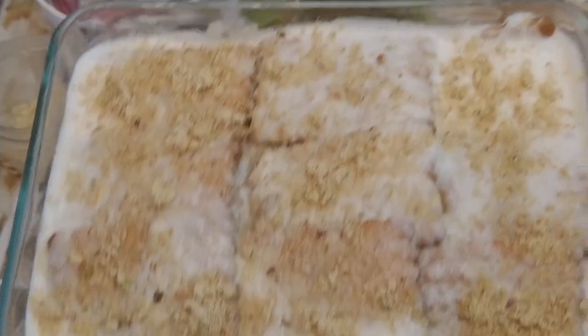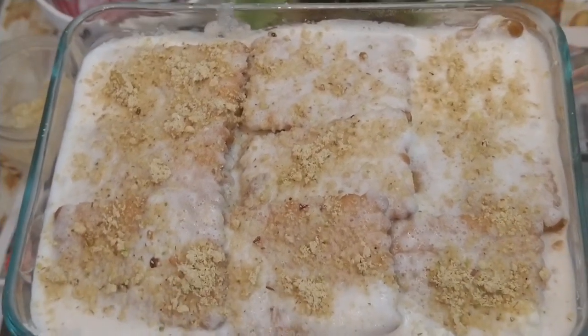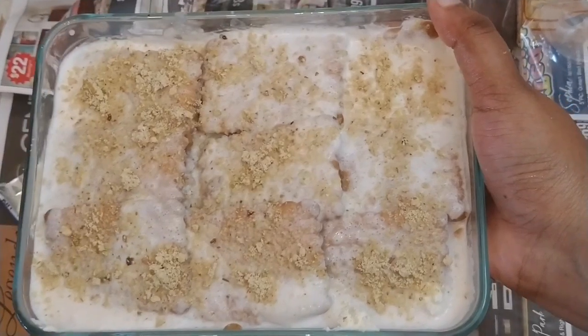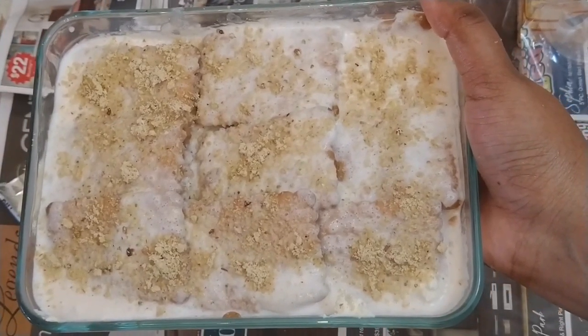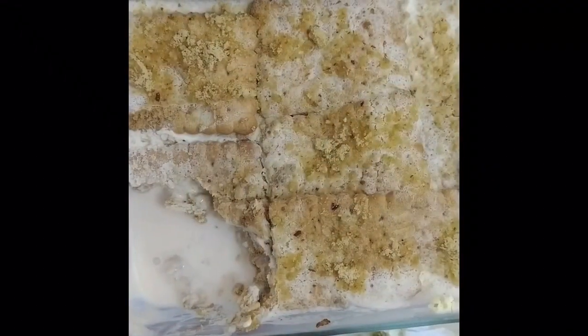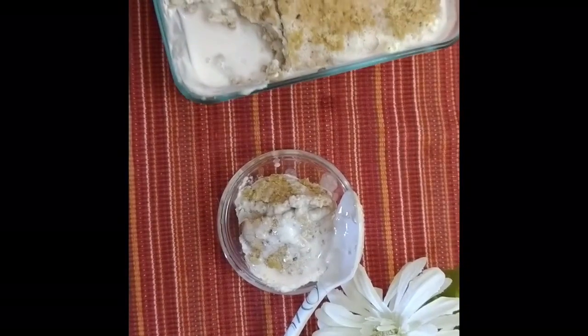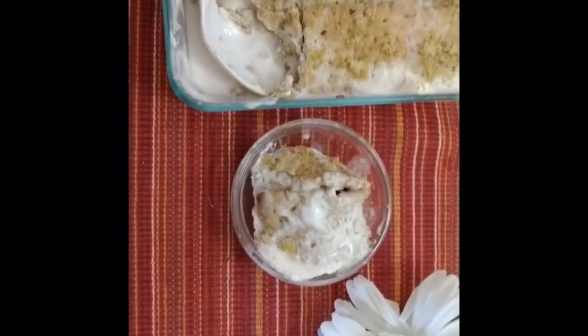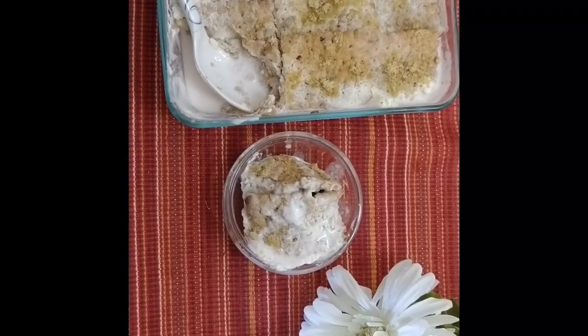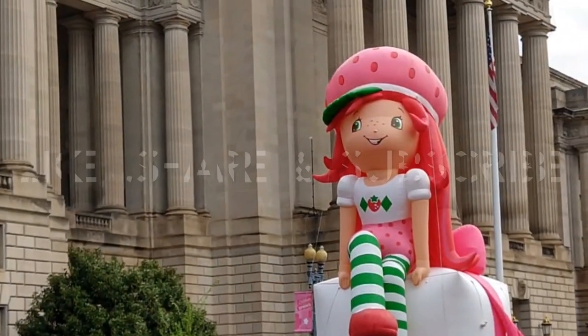After four hours or overnight it will look like this. Just cut it out into a bowl and have it chilled — it will be very tasty. I hope you all like my video, so do like, comment, share, and subscribe to my channel. Thank you so much!